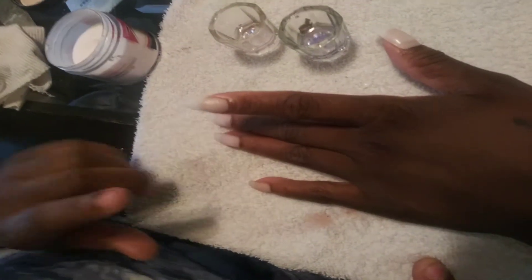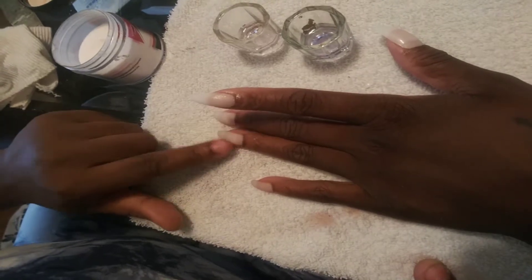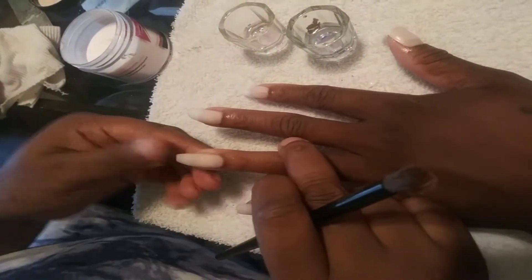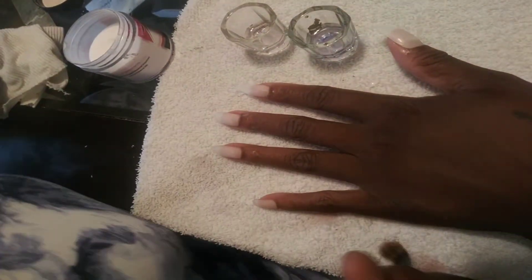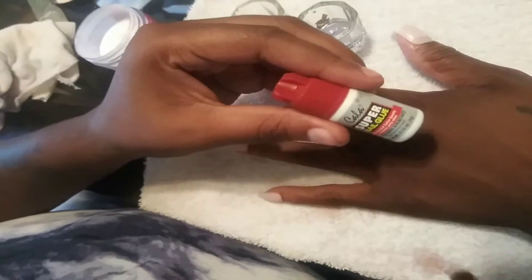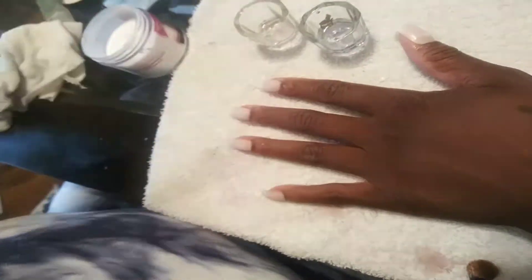I did three coats on her nails so that way there would be no bending. I used super nail glue from Amazon — I bought a pack with six of them, I got it for like two dollars. Then you're gonna get your brush and clean it.